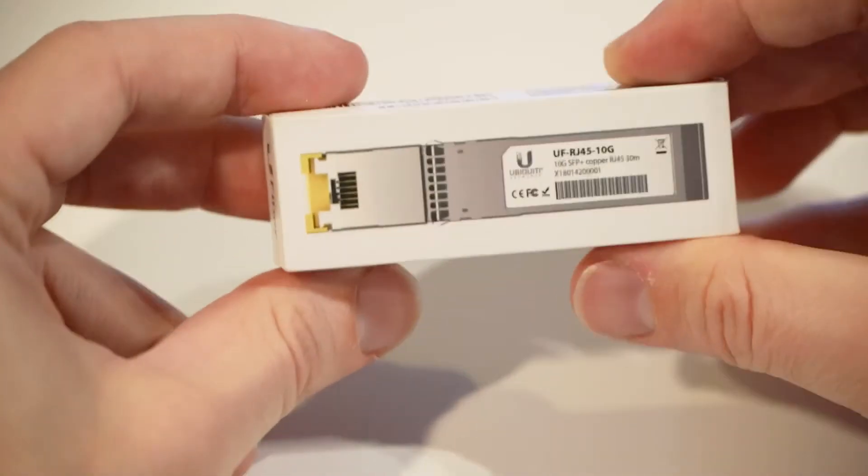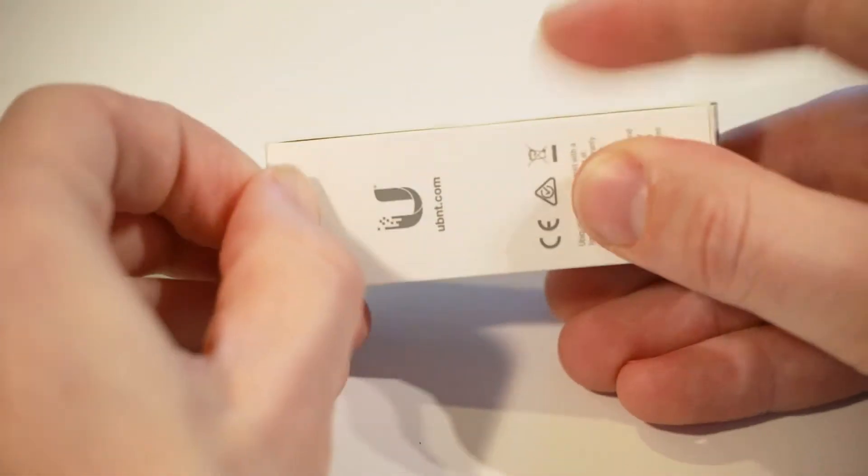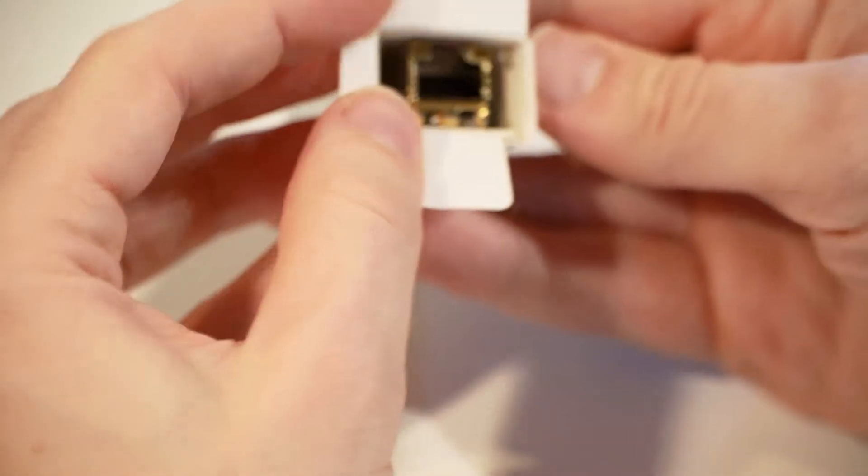So let's open this up. I don't expect there to be anything inside besides the module itself and maybe a very tightly wrapped quick start install booklet, but even then there's not much to it — it will just plug straight in. Alright, that's it there, that's the RJ45 end. Nothing else in the box, literally just this module.